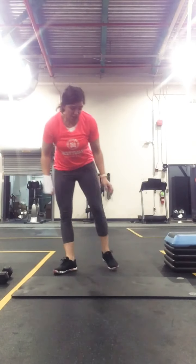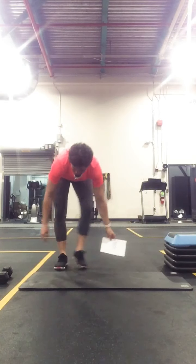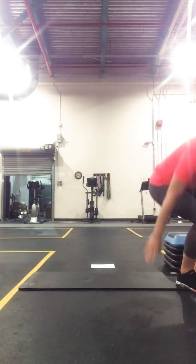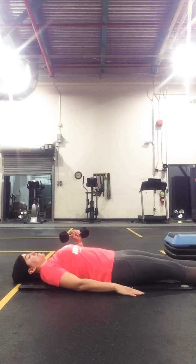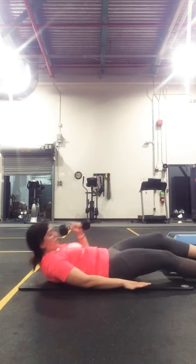Then for our strength, we're going to lay on the mat — we have our bottom hand set up. So you're going to need your dumbbells.